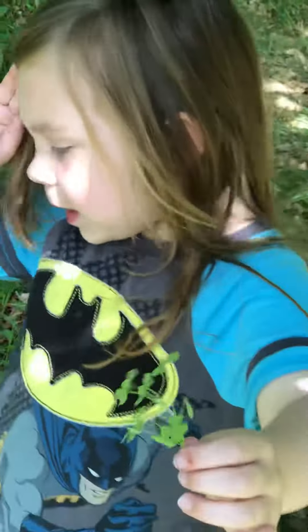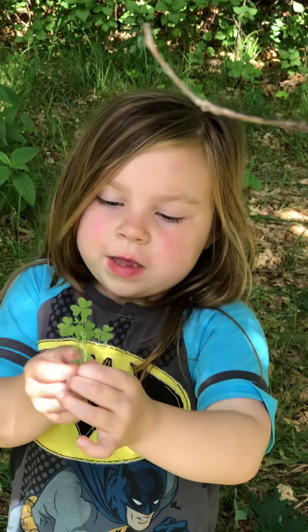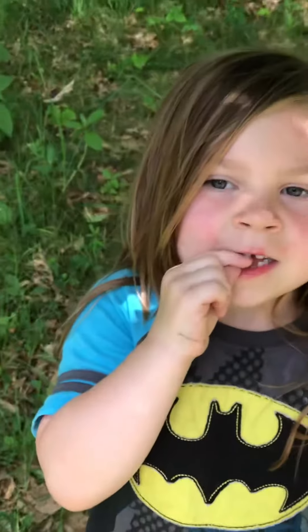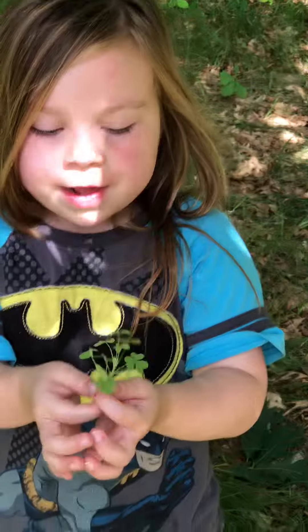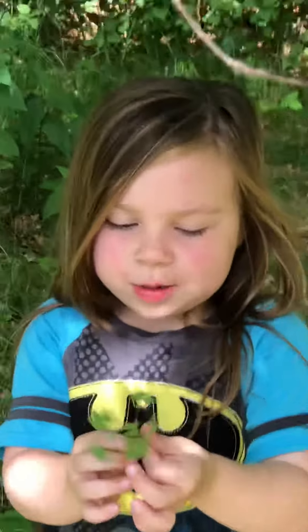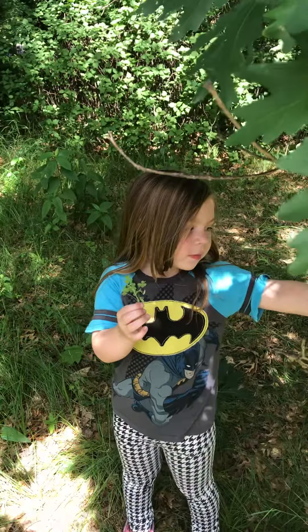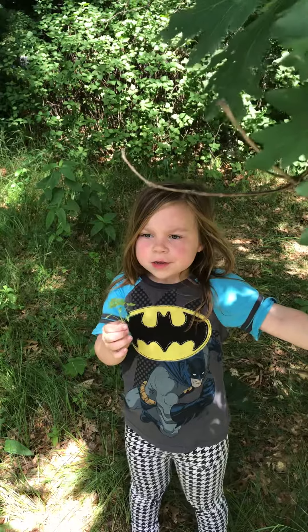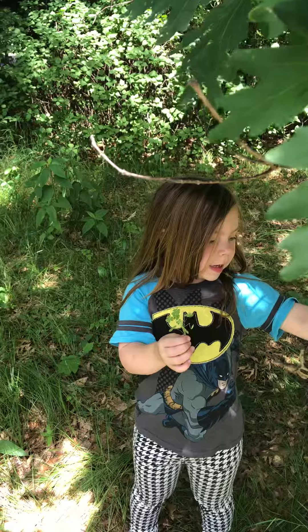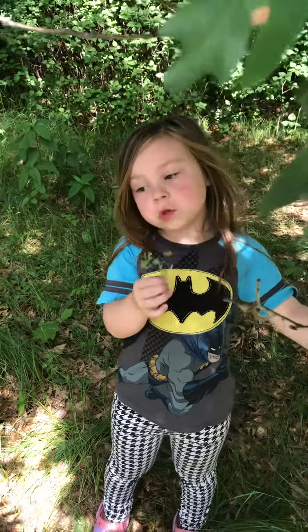This tastes like lemony leaf, and you can see it looks like a heart. It's lemony, but it's not lemony leaf — it's wood sorrel.